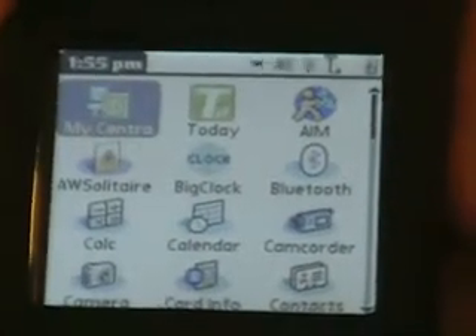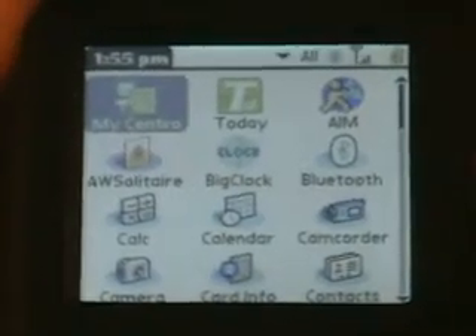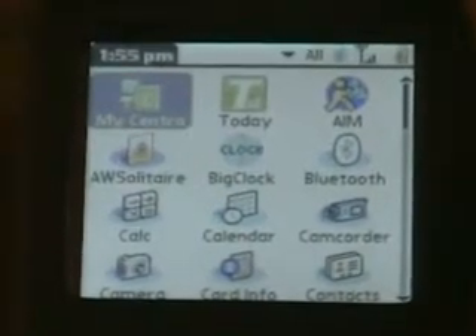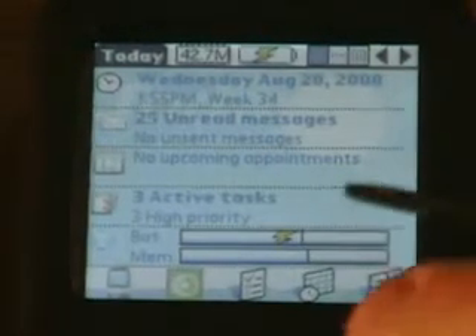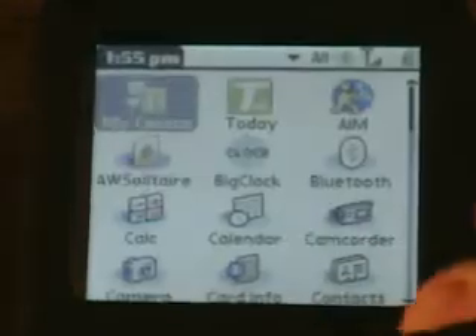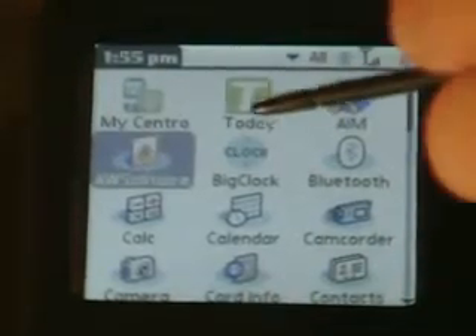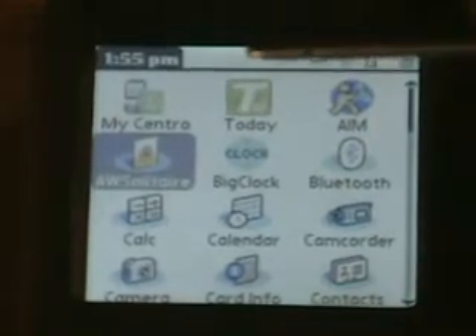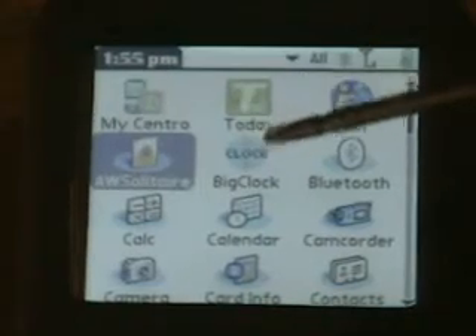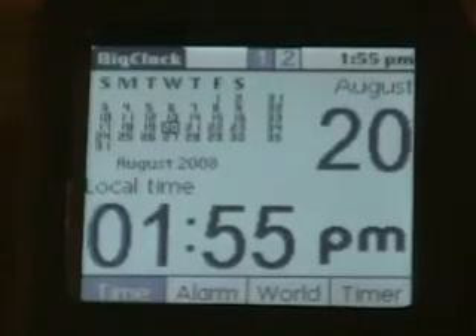"Today" is an application I have installed — it's free, and it basically just mimics the Windows Mobile Today screen. AIM — pretty self-explanatory. AW Solitaire is a game that comes with the Centro bonus software, but you have to download it. Big Clock is a clock — pretty obvious. Bluetooth: it's got version 1.2, not 2.0.